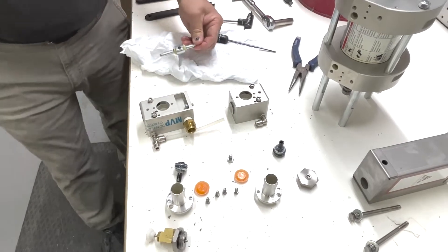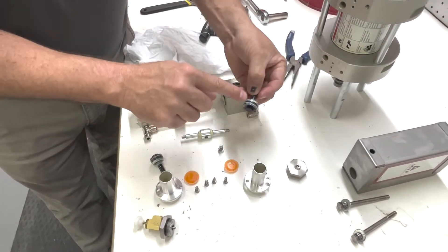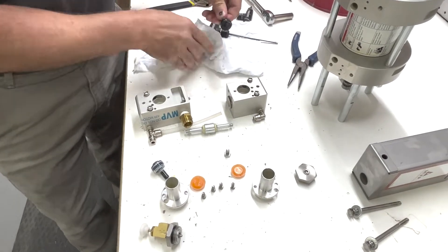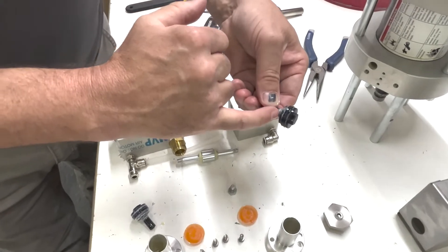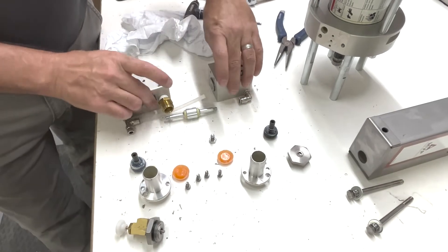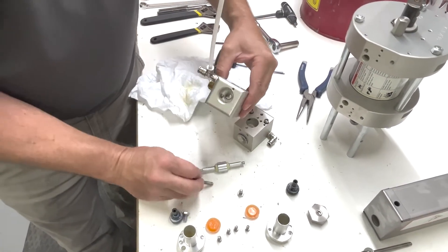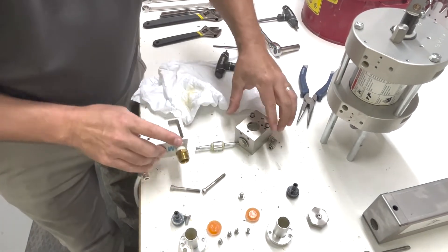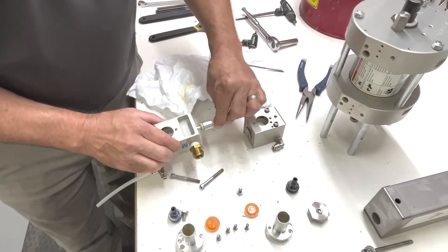At this point we would inspect everything — change our o-rings on here, on our piston, and any o-ring here. All this comes in the kit. Inspect our body for wear, check the bores for wear, then we're going to change our o-rings here and here.